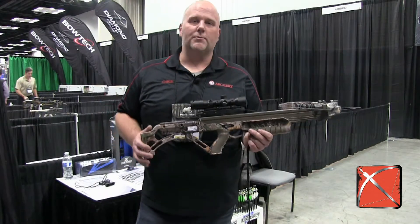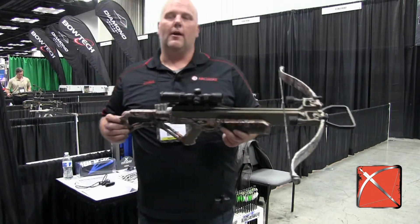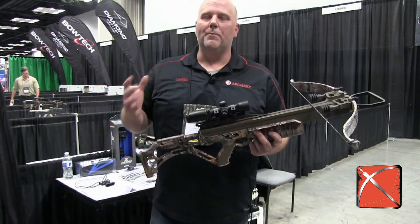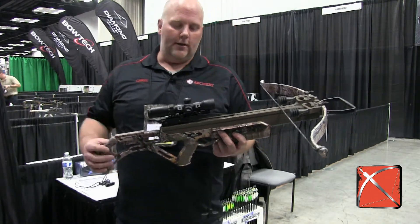Hi, it's Chris Larson from CrossbowExpert.com. I'm in the Excalibur shooting booth and I've got this Bulldog 380. I just want to show you real quick — this is a question we get a lot. People want to know how to decock these crossbows. It's a big deal with the Excalibur and how can you do this?